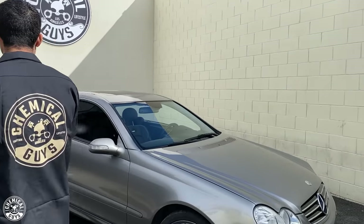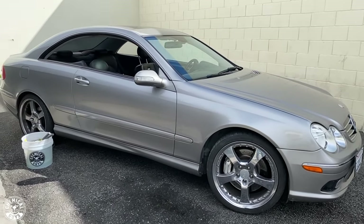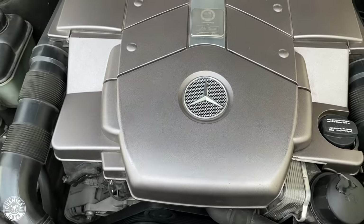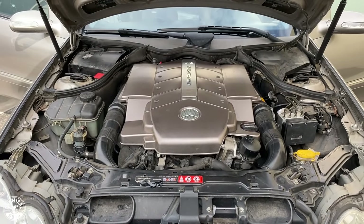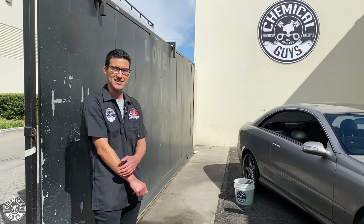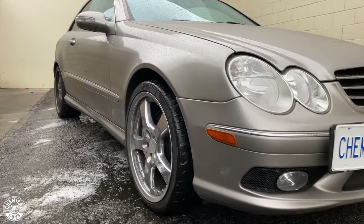This is a 2004 CLK 55 AMG — the AMG version of this car, which is a special race-tuned model. It has a 5.5 liter V8, same chassis as a CLK, hand-built in Affalterbach, Germany. Somehow they squeezed that giant engine into this tiny car, so it's actually pretty fast. It has pretty classic styling — I like the way it looks.